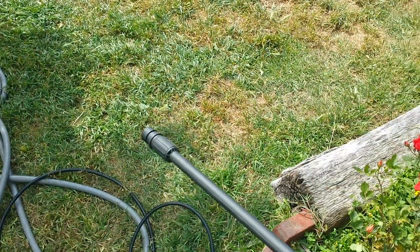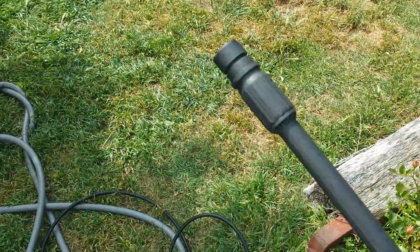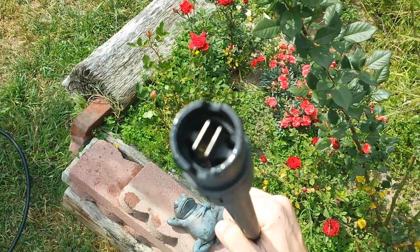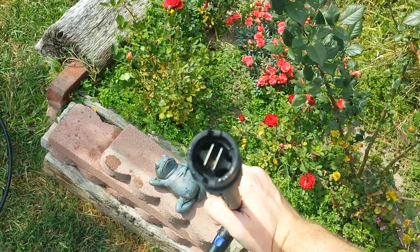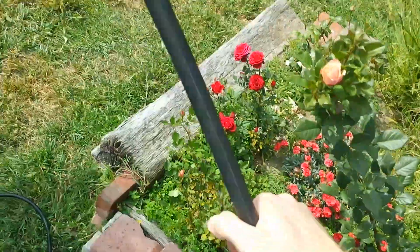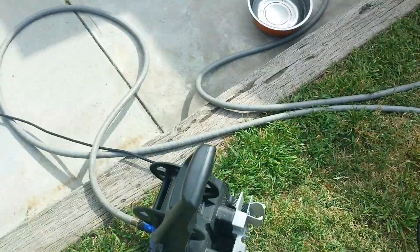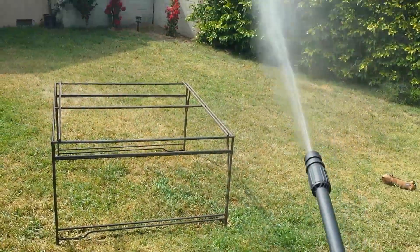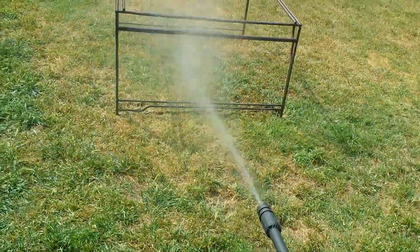Hey AR Blue Clean people, so here's the problem I'm having. I got the adjustable lance on and it's just not working. I'll turn it on — it runs for one to two seconds and then it makes that cut-out sort of noise. I get one to two seconds of power.